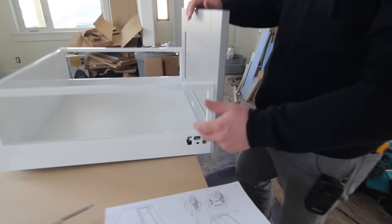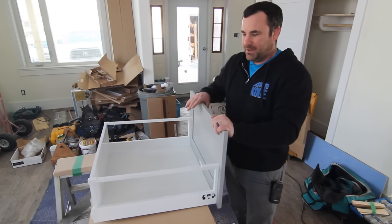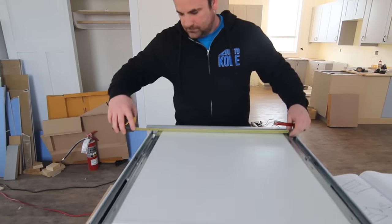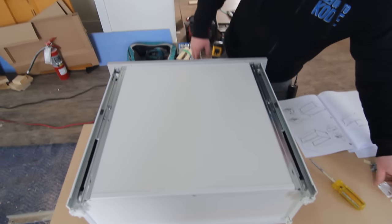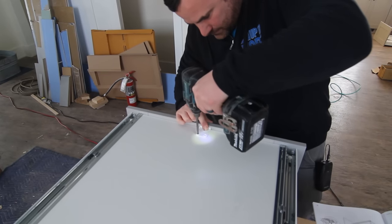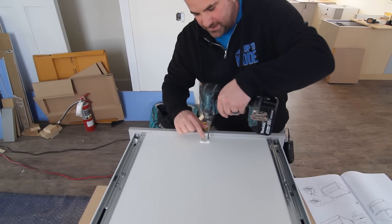There are two other screws here that allow you to adjust your drawer front left, right, up, and down. Not even the custom guys have that feature built in — IKEA does and that's why I love them. Now we just put this bottom bracket on. If you ever have to take a drawer apart, don't forget about these.